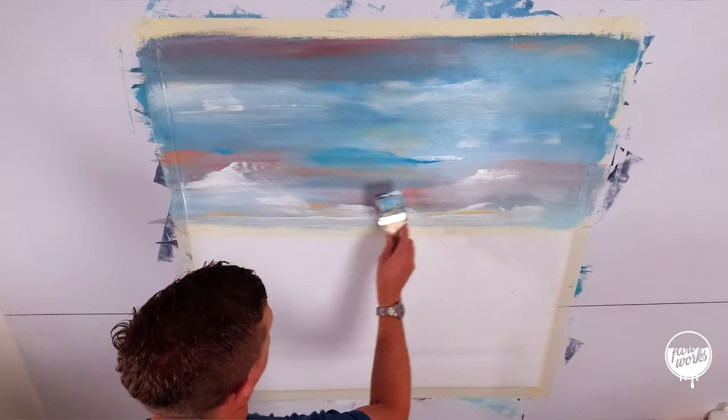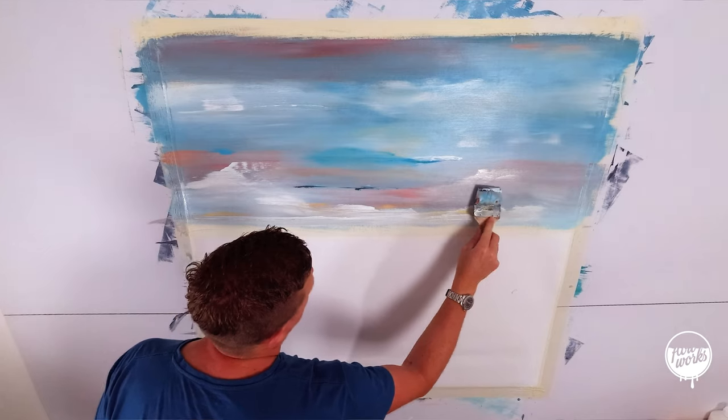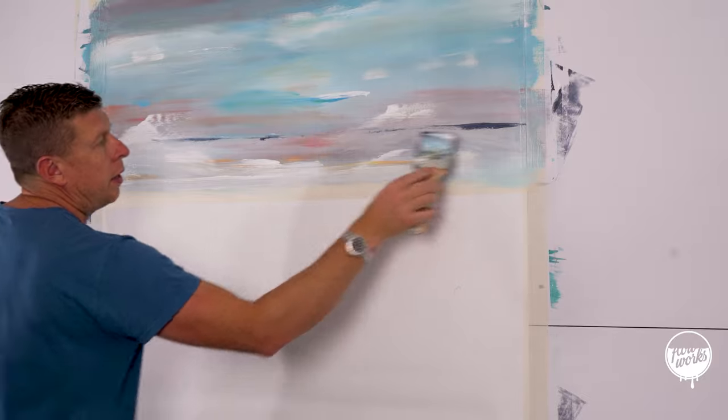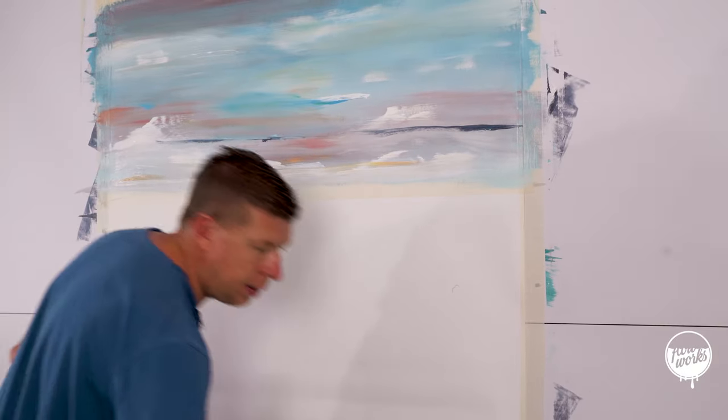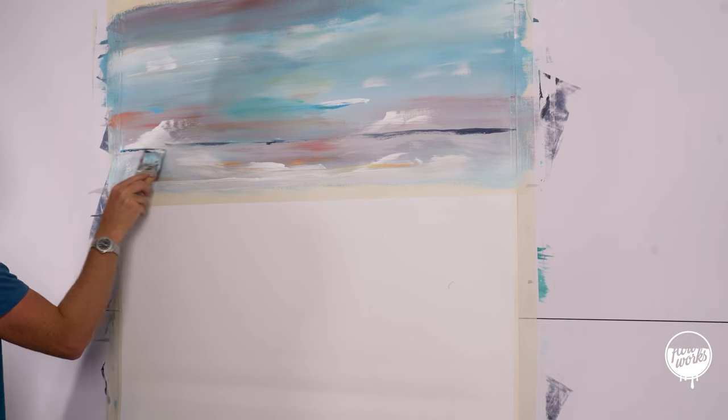Just going to add a level of darkness in here. I've got some Payne's grey on there and I'm just fading that in from the very tip of the brush.